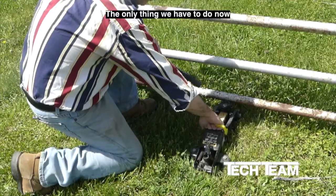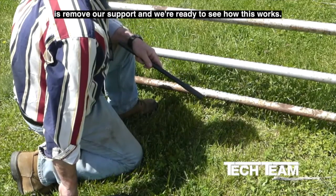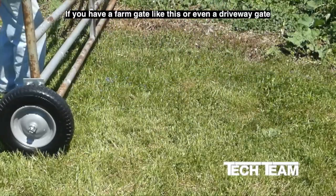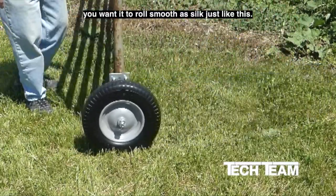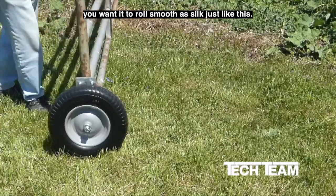The only thing left to do is remove our support, and we're ready to see how this works. If you have a farm gate like this, or even a driveway gate, you want it to roll smooth as silk — just like this.